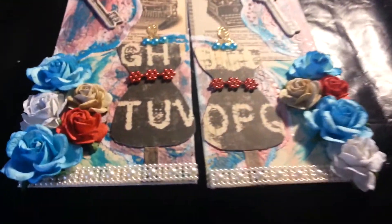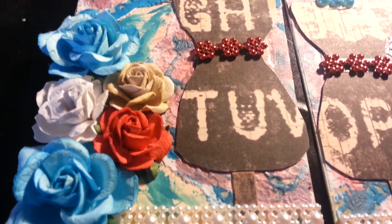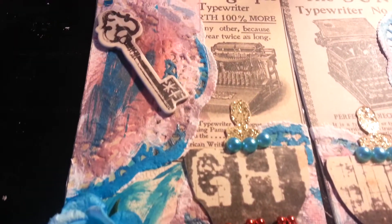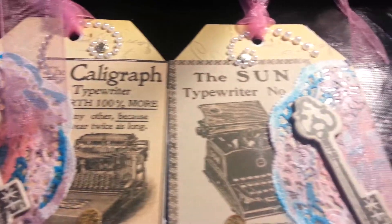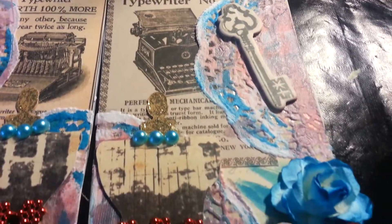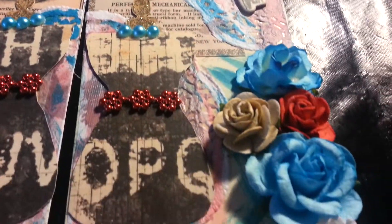They came out beautiful. I'll go over them for ya slowly so you can see. They came out pretty good. Sorry if you can hear my phone in the background — I didn't want anybody to interrupt me while I was doing my video.